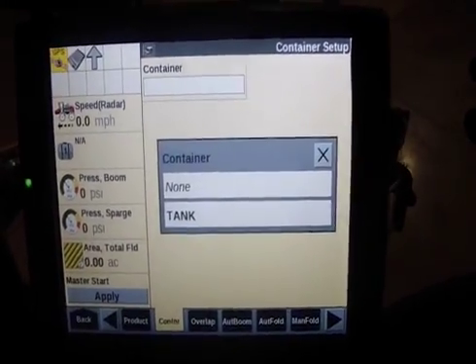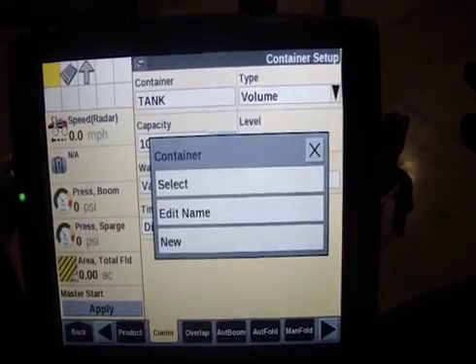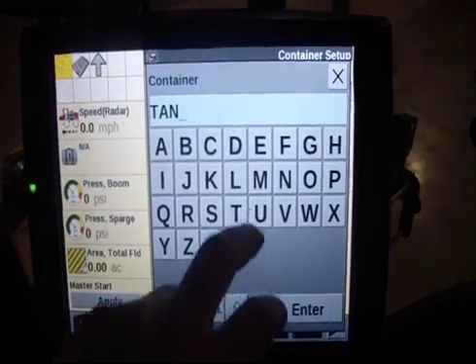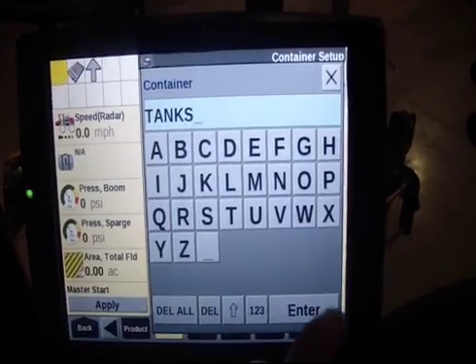So you can do two things here. You can select — I see we already have one called tank. You could do that, or you can hit new to create a new one. It needs a unique name, otherwise it'll give an alarm if we use the same name. So I'll just put an S there.